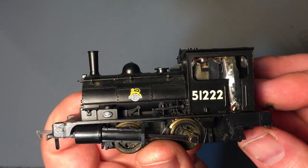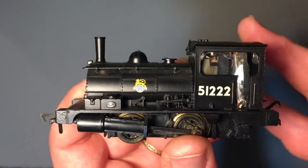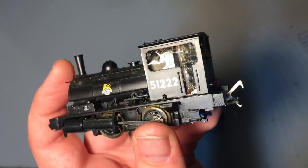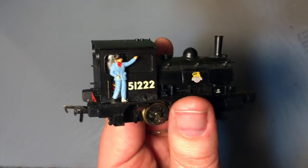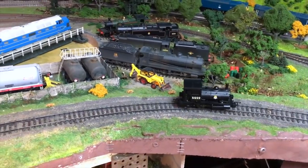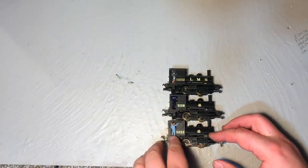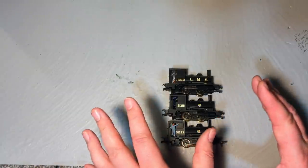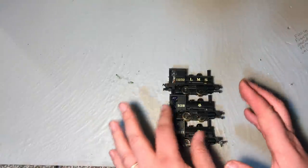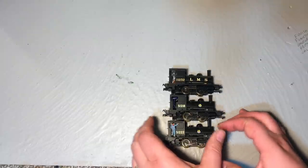The pug story doesn't end there. There was another locomotive released in the same tranche as these, carrying the number 51235. What you'll find is that some of the BR numbers in particular do get reused by Hornby — they're not averse to bringing the same locomotive out again with just some minor detail differences. So 51218 would reappear as would 51235. The first two pugs, I believe, were withdrawn during Lancashire and Yorkshire railway ownership. There were 16 made in total.